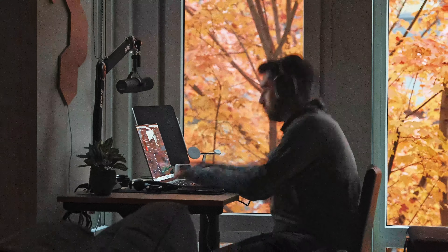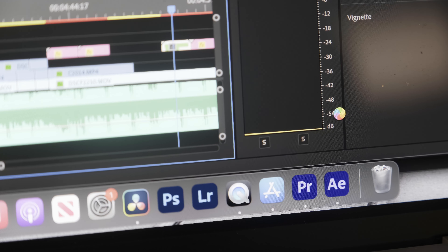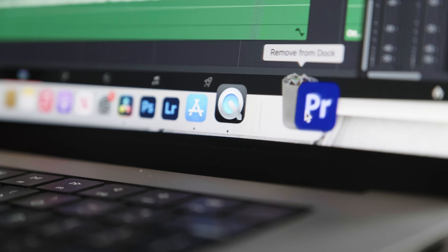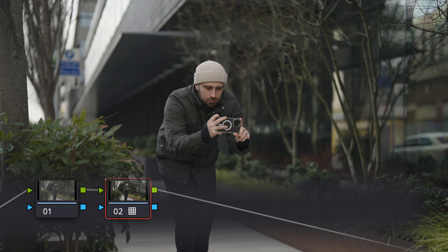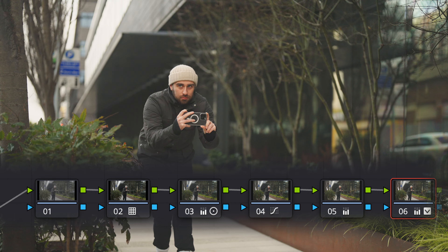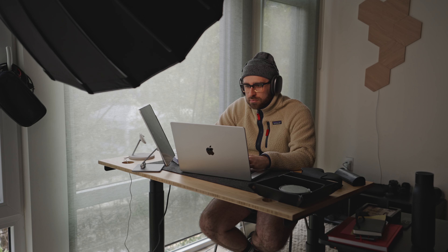For video editing, I used Premiere Pro the first three months and the M1 chip isn't really optimized for Premiere Pro, which is ultimately why I moved to DaVinci Resolve. With DaVinci Resolve, I'm able to do intense color grades with zero lag. I can drop in 4K footage at 24, 60, or 120 frames and scrub through with no issues, even with heavy graphics and text in the timeline.